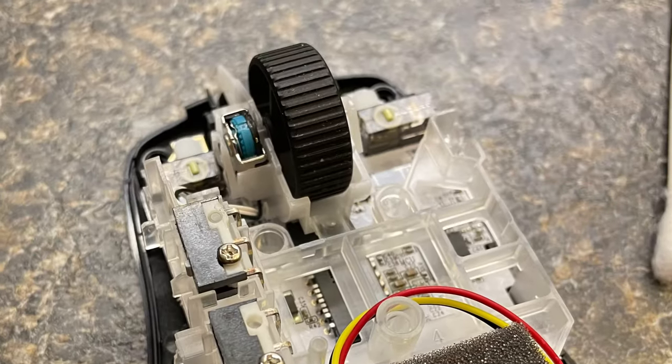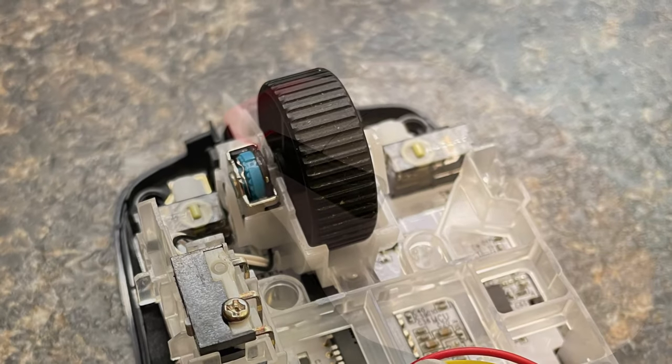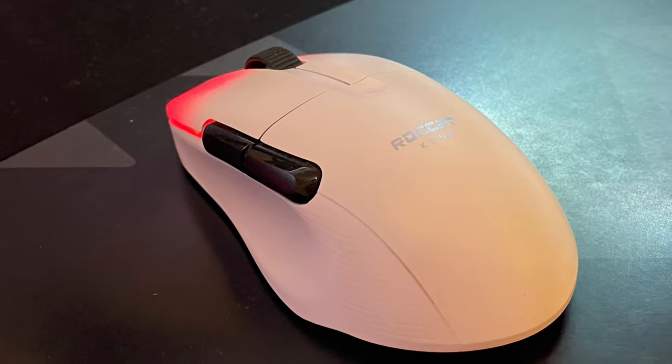That is it. Reverse the procedure we just did and put everything back together. Your mouse should be good as new. Let me know if this fixed your problem.